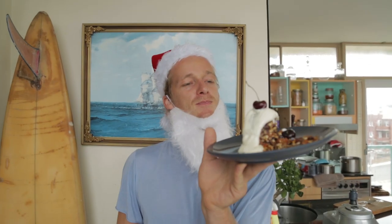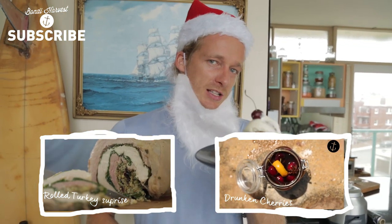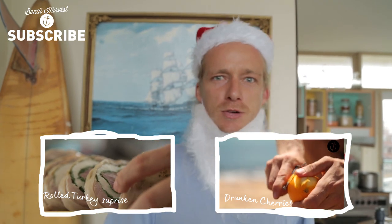That's it. Epic, healthy, tasty, simple, quick Christmas pudding. Spend more time outside, less time in the kitchen. I'm going to have a taste... so good.